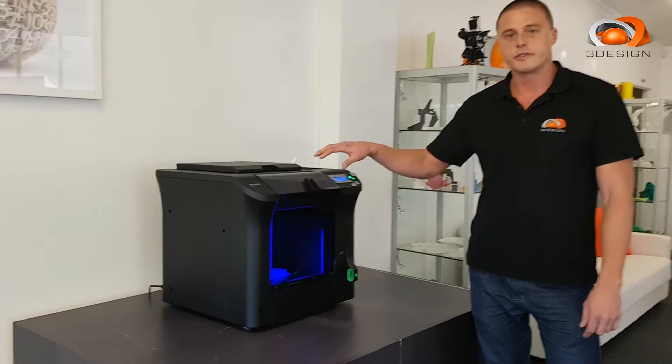The Cubicon Single features a build size of 240 x 190 x 200, runs standard ABS and PLA, with an optional and interchangeable head to run flexible materials like TPU.